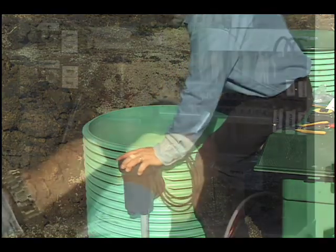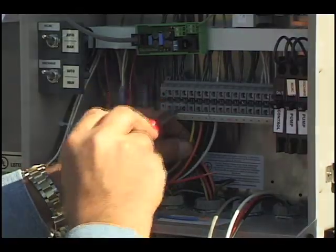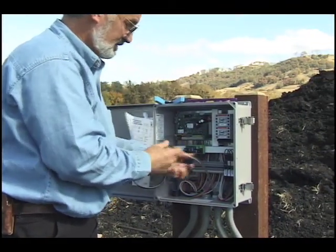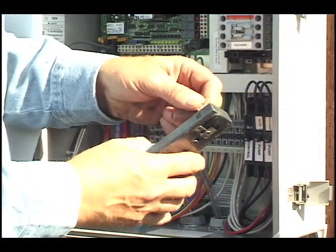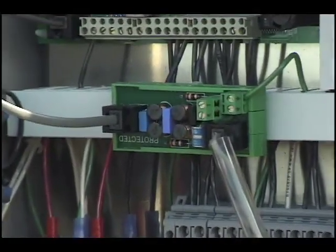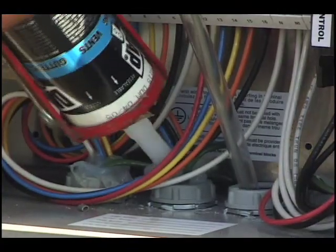Back at the control panel, connect the wires from the conduits to the appropriate terminals following the diagram supplied with the control panel. Slip electrically approved tubing on the phone line to separate it from the other wires in the control panel. Crimp an RJ11 connector onto the phone line and plug it into the phone jack on the board. Seal around the wires where they enter the control panel.